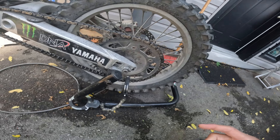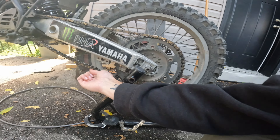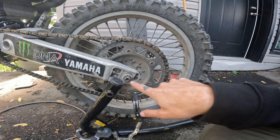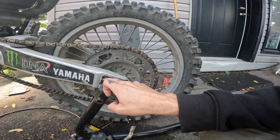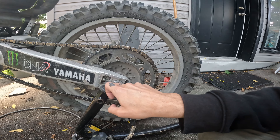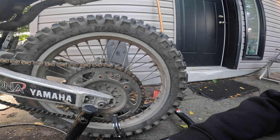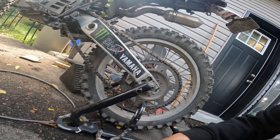The YZ250 rear swingarm chain tension adjustment is way better than the XT350's. You just loosen the nut on the main shaft, back this nut off, and drive it down. It has marks so you can make sure it's equal on both sides. I know the chain is too loose right now — I need to check the tension.